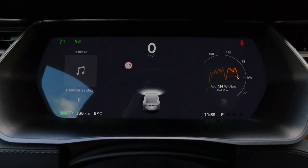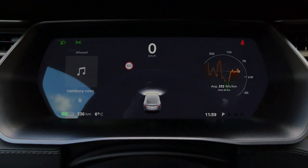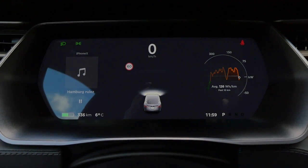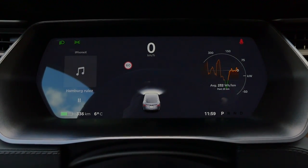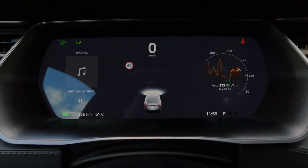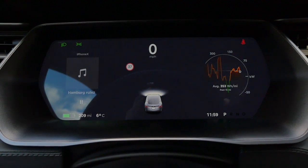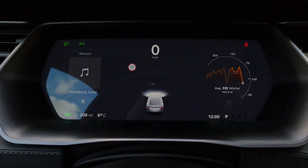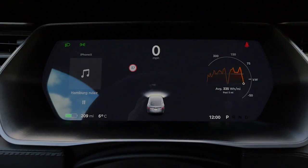In the digital instruments, everything is very clear and easy to read: speed, music playing on the left, range on the lower left, and energy consumption on the right. You can see how consumption varies — around 12 kWh/100 km in slow driving or 23 kWh/100 km on the motorway, with an average shown. You can also switch to miles figures. Using the right thumb on the steering wheel, you can scroll through last calls, set temperature, or adjust fan speed. Voice control works well — for example, activating steering wheel heating directly.